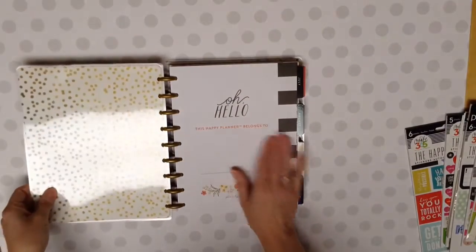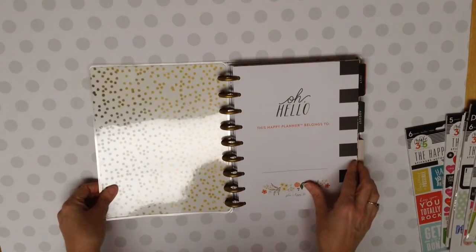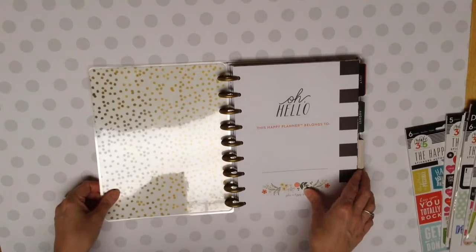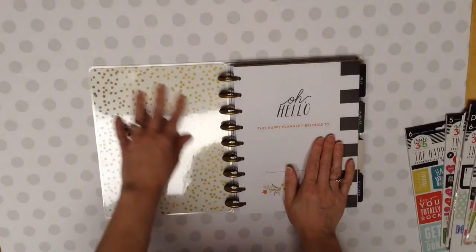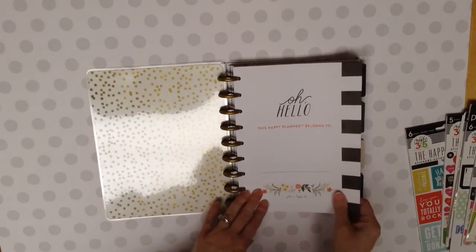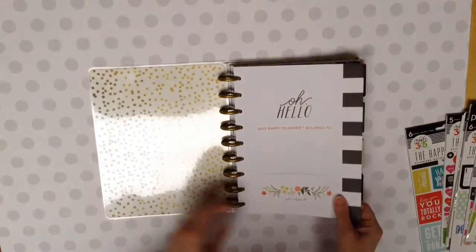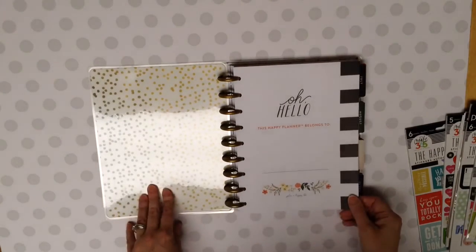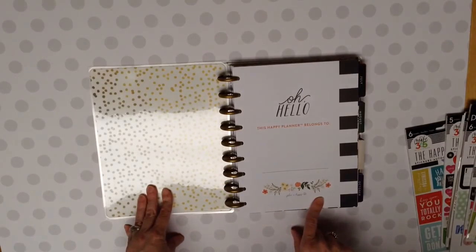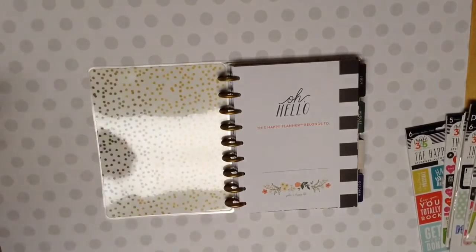Now these aren't the brand new ones, of course, because those come out this weekend, I believe the 25th or 26th, something like that. But anyway, I just love this one. I love the touches that they have. That looks kind of like gold dots or gold confetti. This Happy Planner belongs to - and it says - plan a happy life.